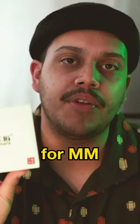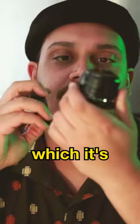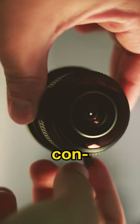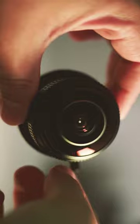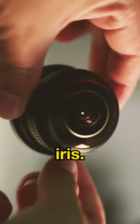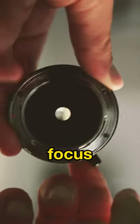Seven Artisans 4mm fisheye lens — it's okay, so it's a manual lens. Looks like you can control individual blades on the iris, which is really cool, as well as a focus ring up top.